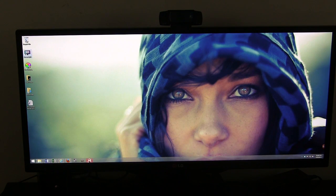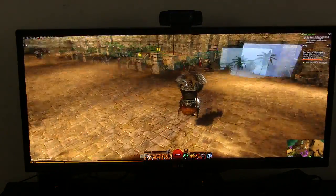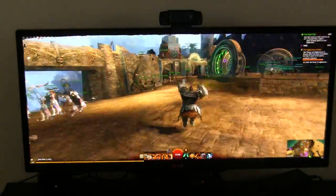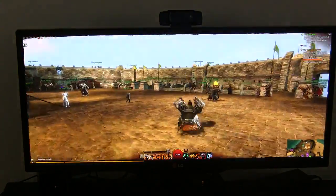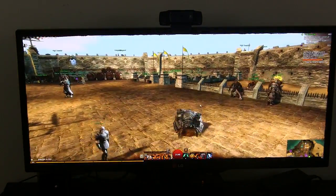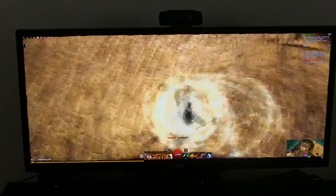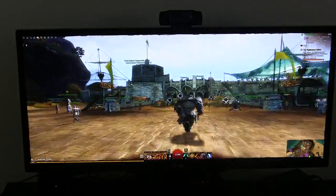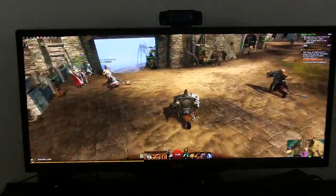Let's take a look at exactly how this screen holds up against some gaming. I opened up Guild Wars 2 and let's see if there's any ghosting. No ghosting whatsoever. Let's do a move while changing camera angles — an action move. Still no ghosting whatsoever. This screen can handle basically everything you can throw at it.